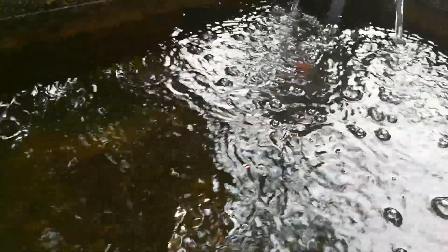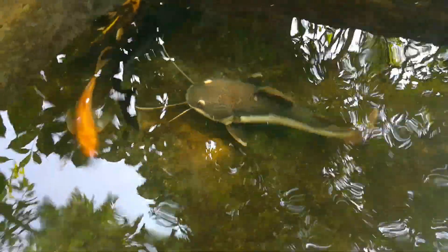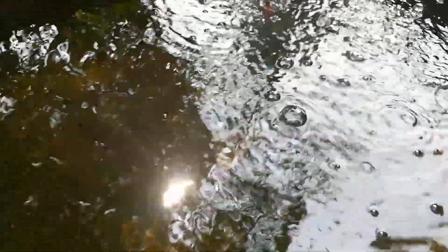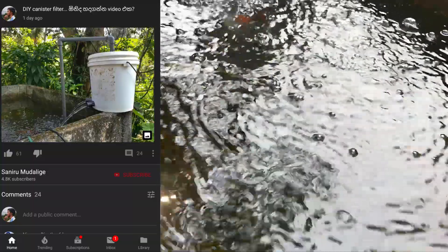I'm going to show you the cement tank. If you want to see the silvery thing, and if you want to see the filter in the field, I can show you the canister filter.